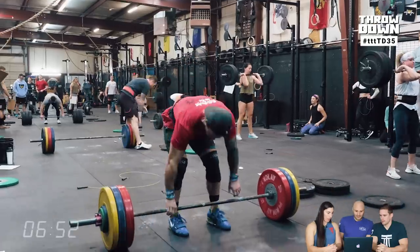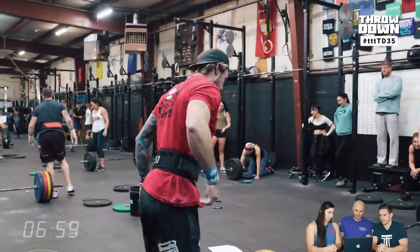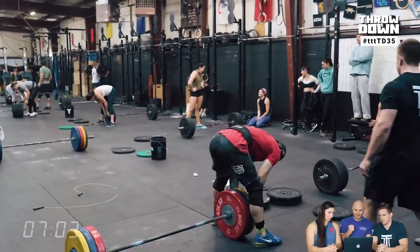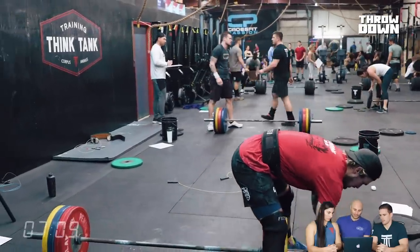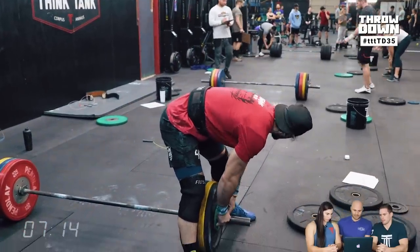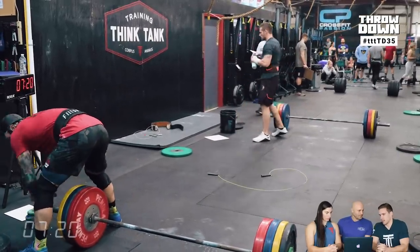The only chance for a second attempt would be if something was technically off with your pull — not a weight thing, just like you got pulled a tiny bit forward, didn't get it racked all the way, tried to power clean it and didn't have it, and then go into a squat clean on the next one. But still, you're talking about a very, very quick turnaround to hit 90-plus percent of your one rep max after doing the burpees and dubs. There's just not enough time unless it is a technical miss.